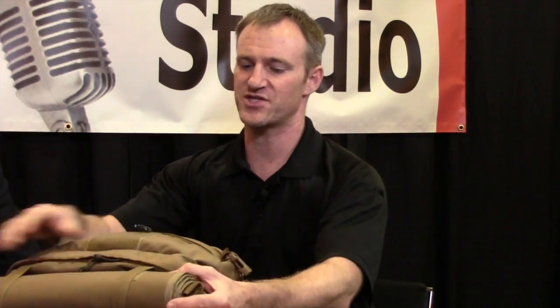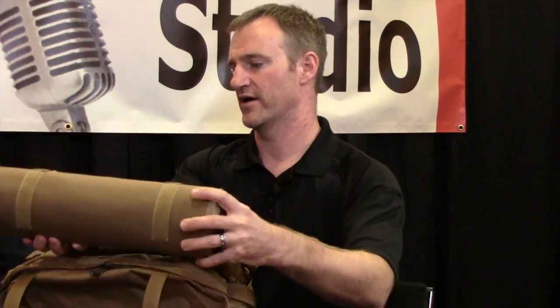We got a chance to play with these before they were released to the public. What I really like about this is that it's got the detachable litter on the bottom. It allows you to carry the things that you would need to safely extricate your SWAT operator, or suspect, or bystander, or victim, but also provides a really light way to get your patient out of the scene.